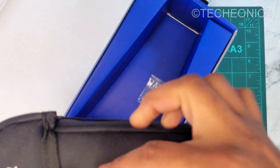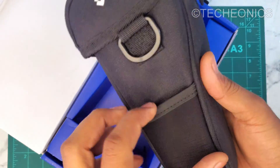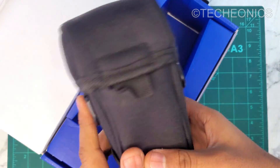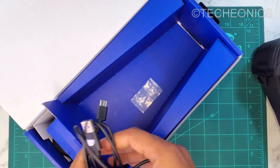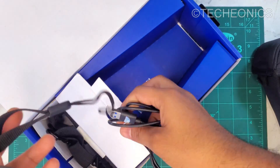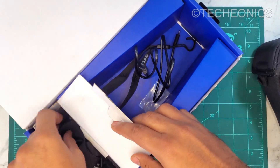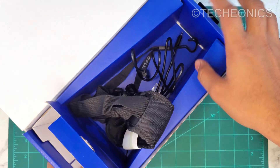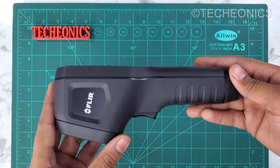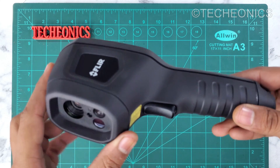Here we have the camera in an awesome carrying case, which is a good thing. Then we have some other stuff like the Type-C cable, some hooks, and also a strap for the back. So here is the TG267 thermal camera.